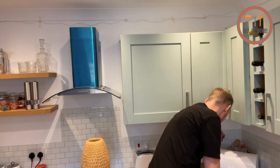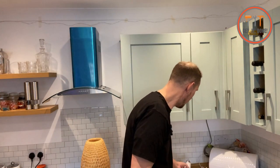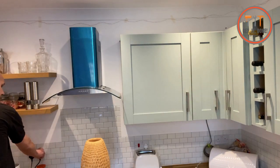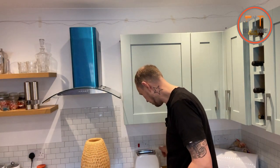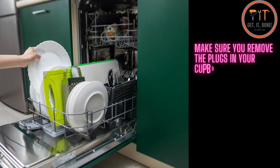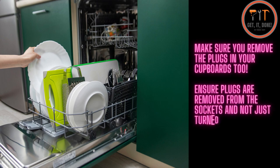I'm going to unplug: not sure what it is — ice cube machine — the kettle, unplug the toaster, and the dishwasher. Nine times out of ten it is an appliance causing the fault, so we're going to unplug everything and then re-energize the circuit. All right, so we've unplugged everything.